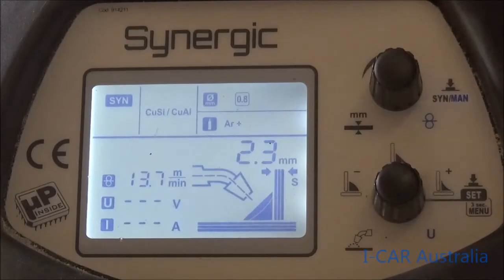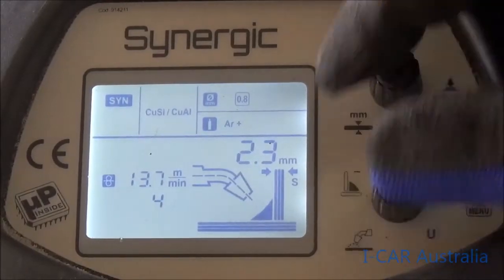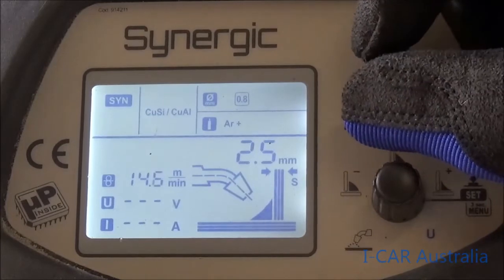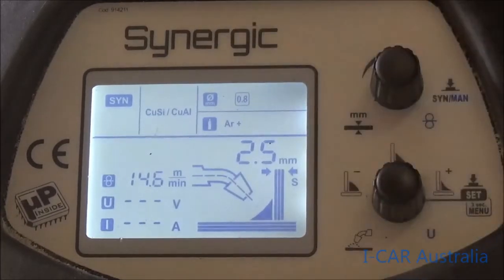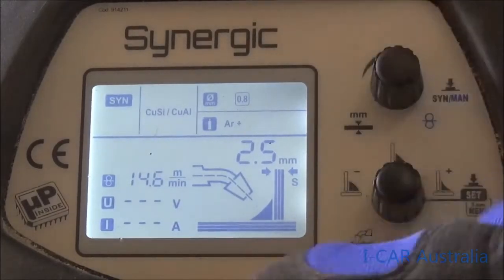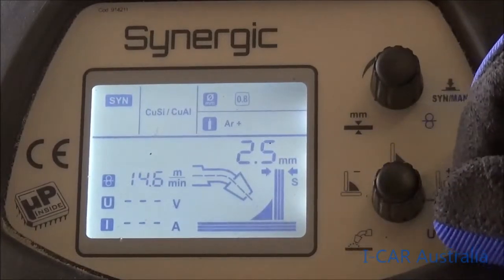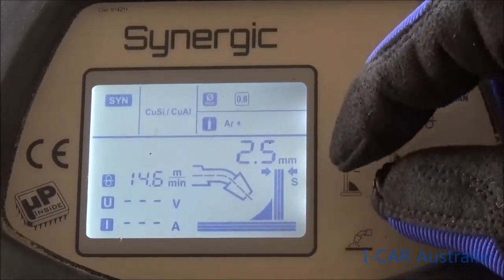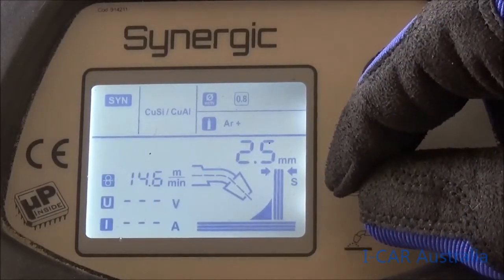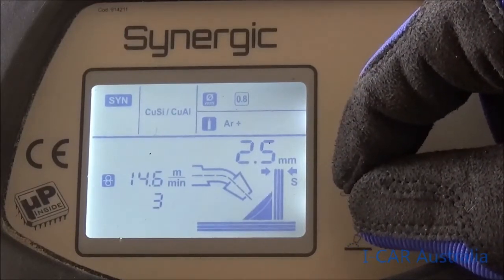The next step is programming the metal thickness we're going to be welding — 1.2mm or 0.5mm etc., combining the different thicknesses together to come up with your total. If we go into 2.5 millimeters thick, it's going to give us 14.6 meters of wire per minute. We then need to program our arc length — the shadow in the picture at the moment shows undercut, meaning very deep penetration, currently on positive six.